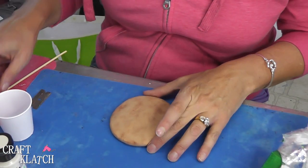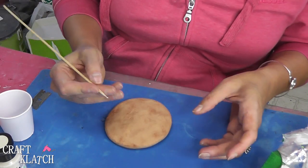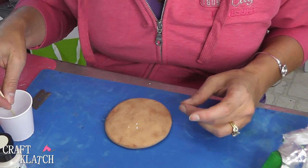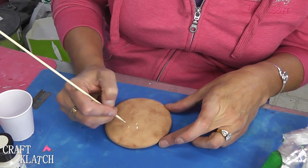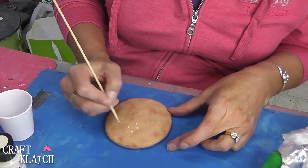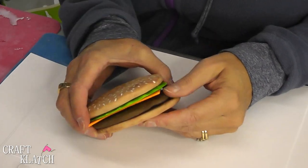Here's our top bun, and the only thing missing are some sesame seeds. I'm going to use a multi-surface paint that you can actually bake in the oven, so it'll be very permanent and you'll be able to wash it. You don't have to bake it — if you wait 21 days it becomes permanent too. I'm just going to scatter some sesame seeds around the top of the bun using a skewer stick. Here it is, all finished and all put together.